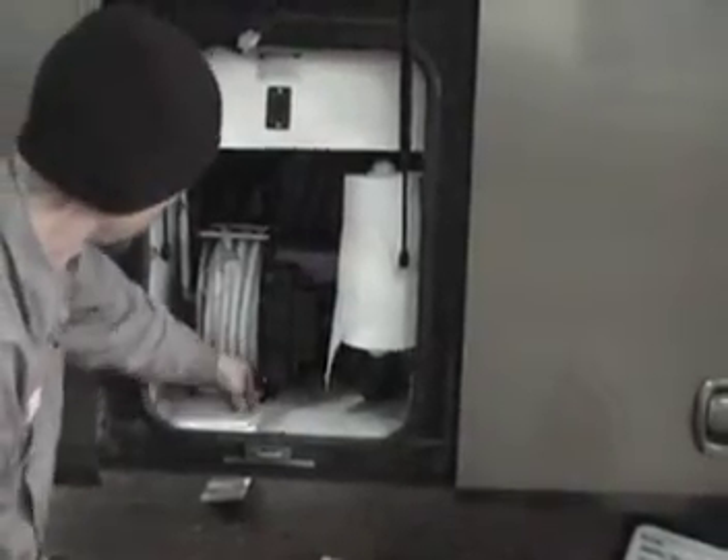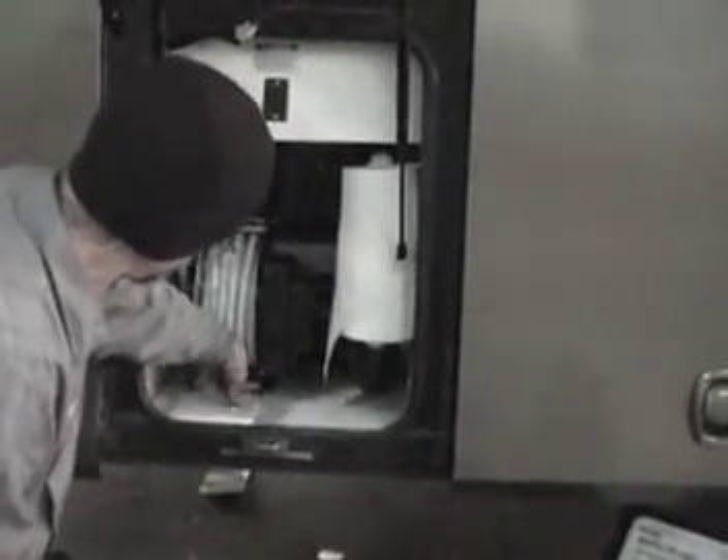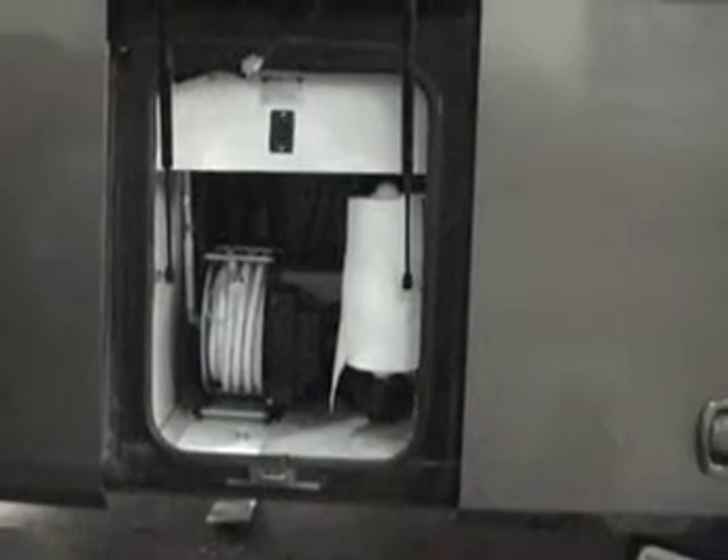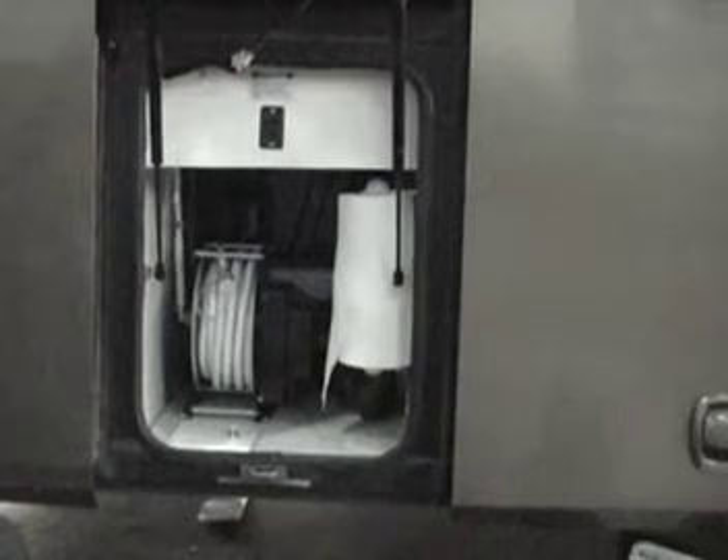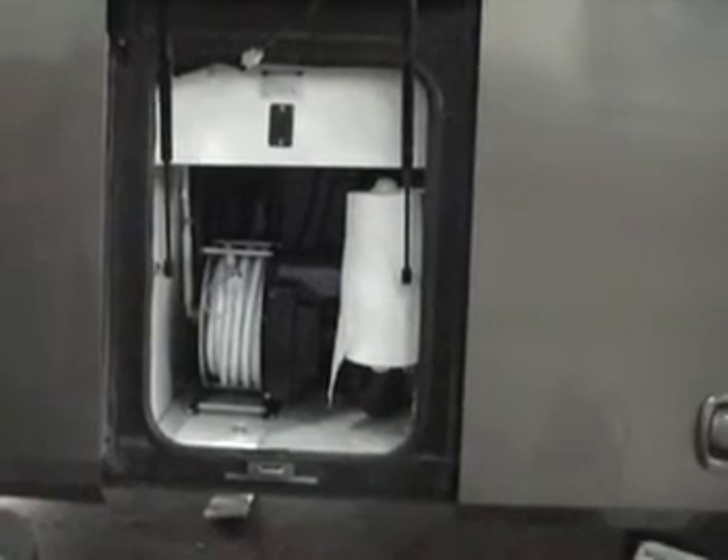And that's it — we're going to close the door. If you'd like a power hose reel installed on your coach, give the service department at Hanna RV a call: 414-762-7950. Thanks for watching.